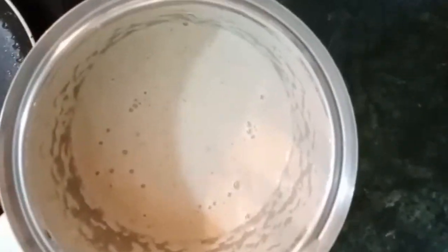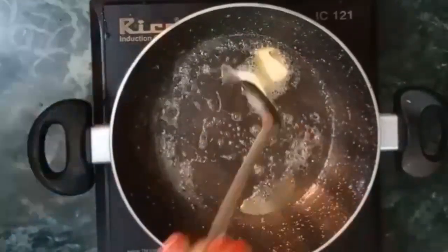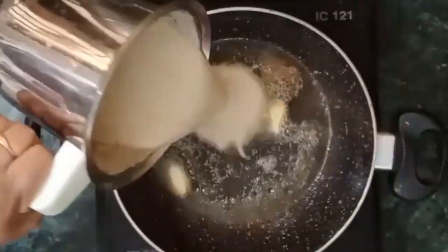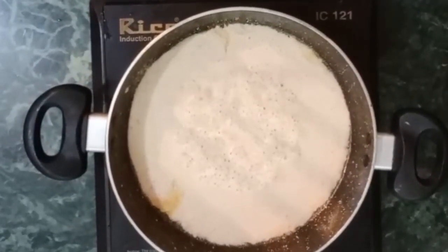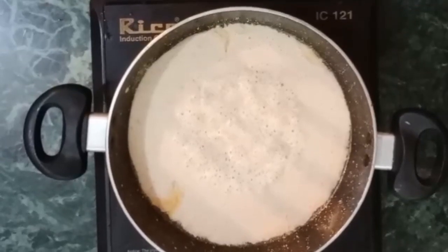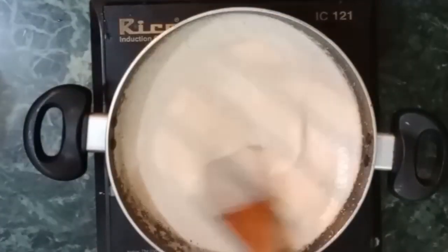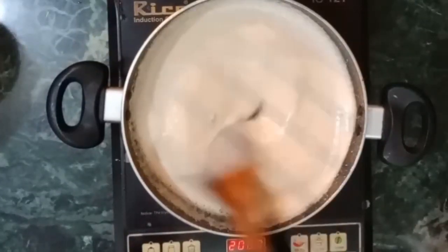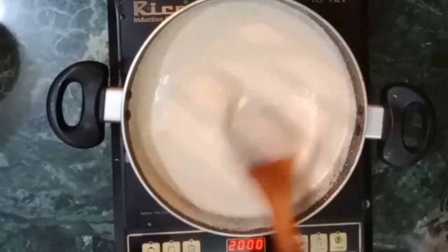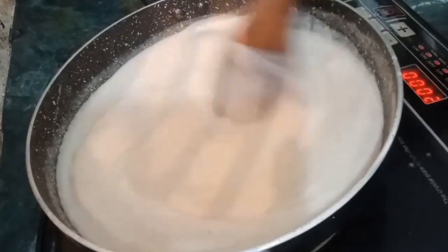Now we will do a mixer grind. We will grind all the ingredients together. After grinding, you can see how smooth the paste has come. Now add a little oil for the final touch to the white gravy. In the mixing jar, add a little water and a little oil. Now this white gravy is ready. There is no tomato, so we will not add tomato. We will use this texture — it is restaurant style, very thick and very perfect texture.